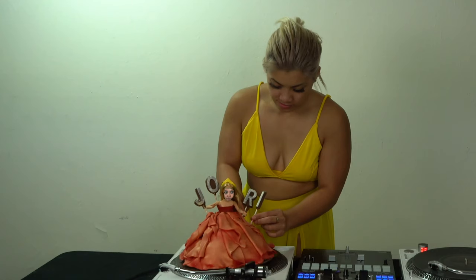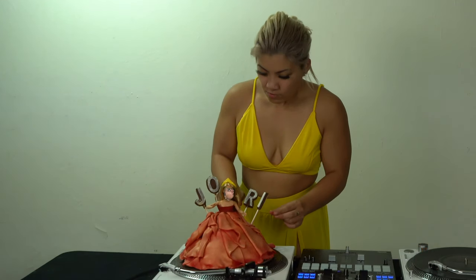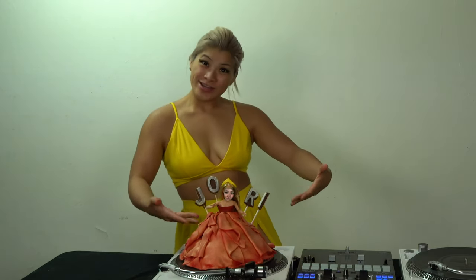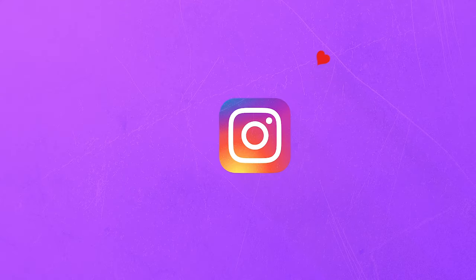Hey. What are you doing? What? I just want to let everybody know our name. You could have just said Jory. You're right, you're right. It's Jory. Regardless.